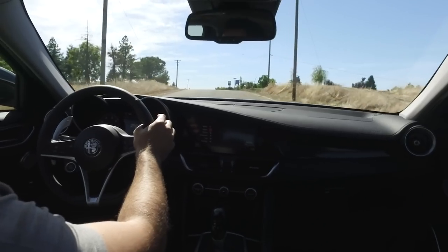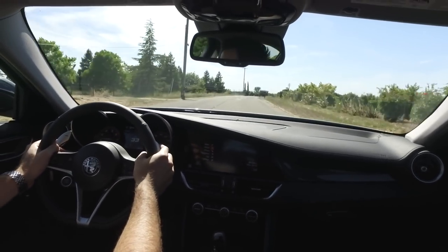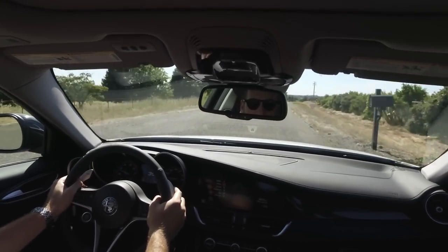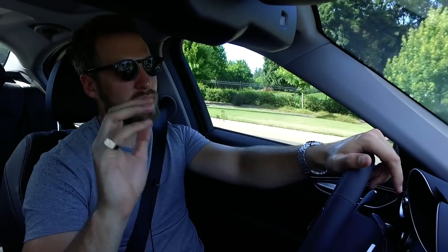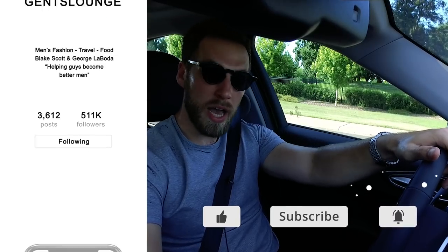That pretty much wraps up this review of the Alfa Romeo Giulia. If you guys like us doing car reviews, comment down below and let us know what car we should do next — what car you just bought or are looking to buy. Thank you guys so much for watching. If you have not hit that subscribe button or followed us on Instagram, please do that right now. We are here every week — usually way less sweaty and dressed up a little better — but I just wanted to get this car review out there. Cheers guys!